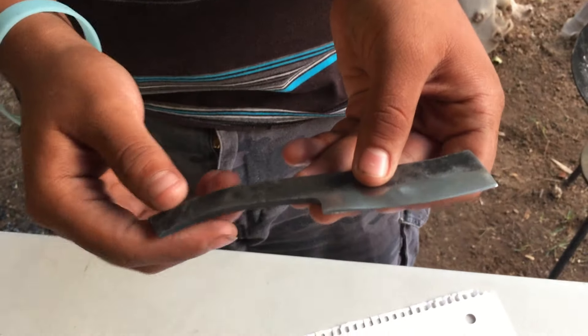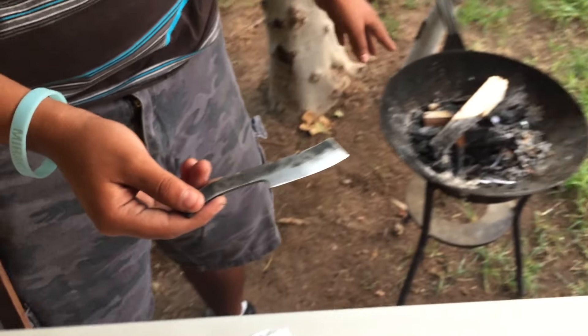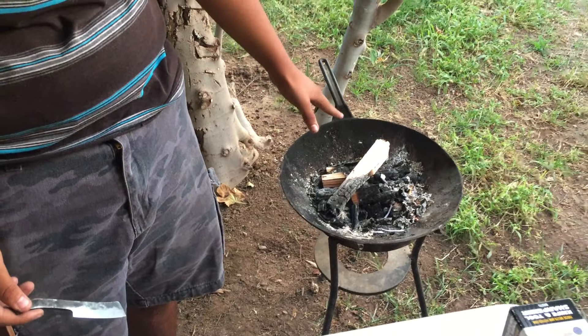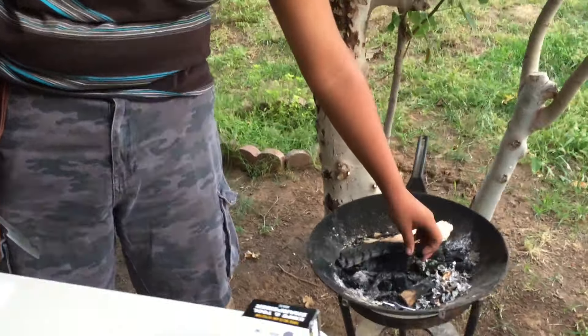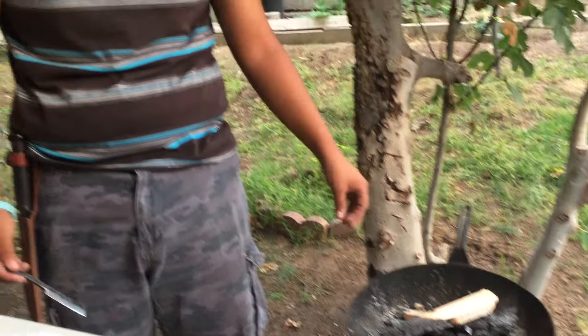I bent the handle by putting it in a wood fire, which is right here. I put a bunch of hardwood charcoal at the bottom, then put some pine wood on top and lit it. Then I would put the knife in and blow air into the fire to bring it up to a forging temperature.